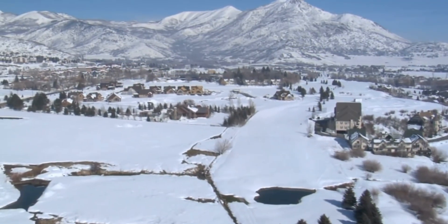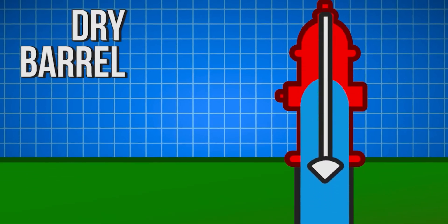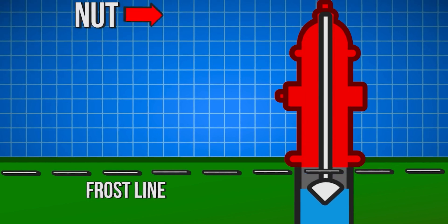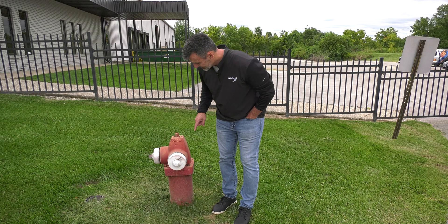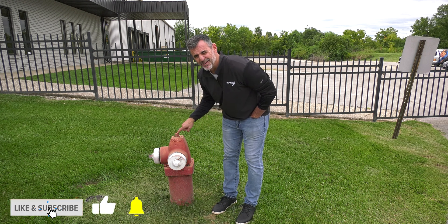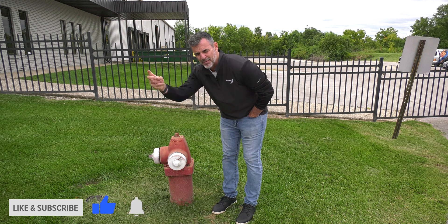In parts of the country where it does freeze, they have what's called a dry barrel, which means the plug and valve is down below the freeze line, and there's a mechanism to open it so that the fire hydrant doesn't freeze. I think I just noticed this — this is a dry barrel because the connection, the opening is right here. It says 'open,' so you open it here — I think that makes it a dry barrel.